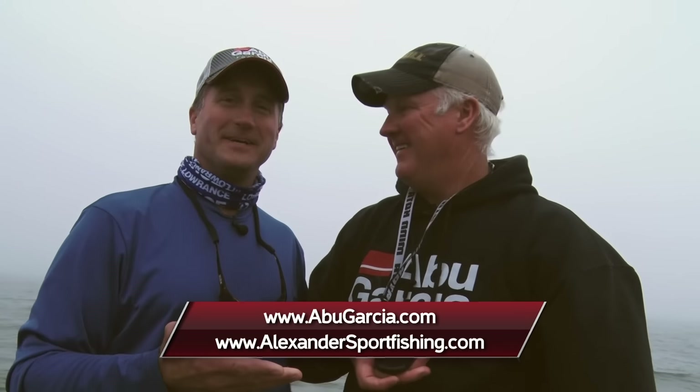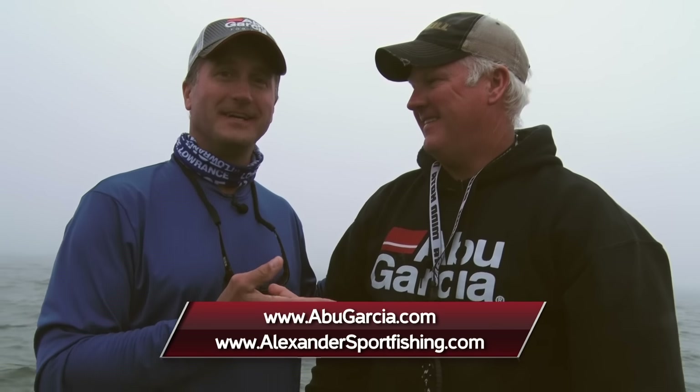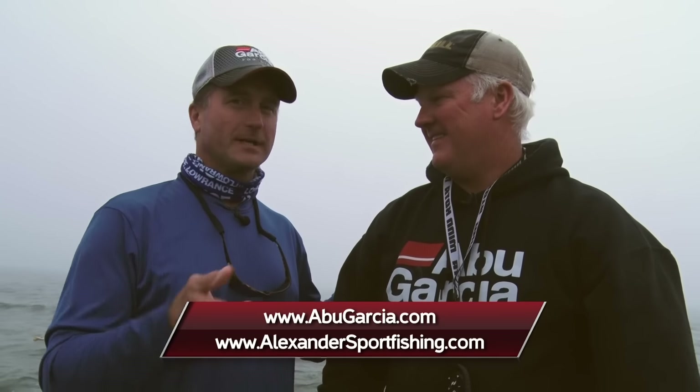Folks, you've got to get up here and catch these fish of a lifetime. This guy will put you on them. I'm Larry Ladowski with Midwest Outdoors. I want to thank Brett Alexander for having us up here. Check him out at the number below or the website, and I'll catch you later. We're going to go in and have some lunch because we had an early day, buddy.